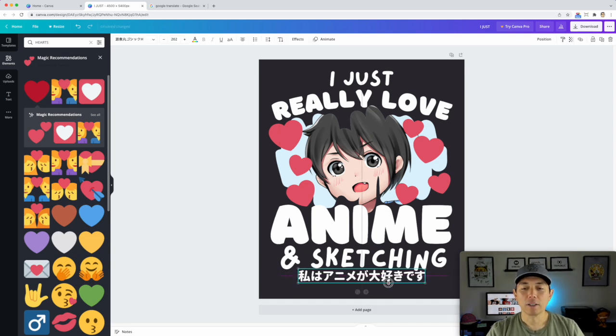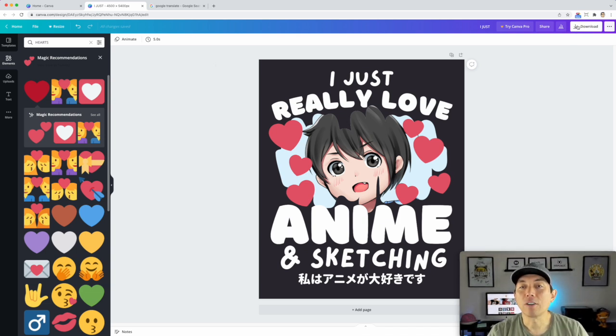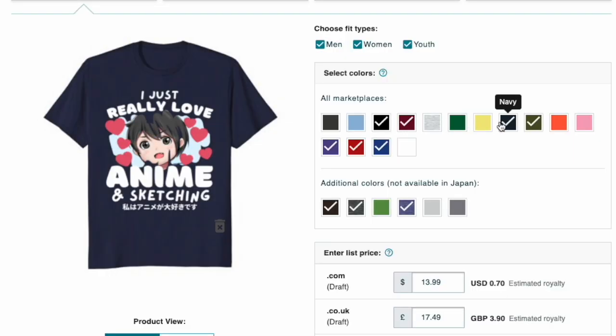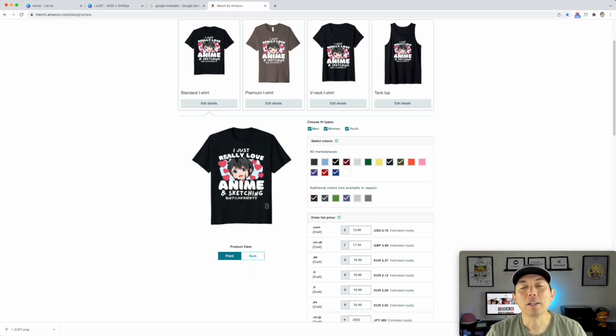So there's the whole design: 'I just really love anime and sketching,' with 'I love anime' in Japanese on the bottom. I'll download it, knock out the black background, and then upload it to Merch by Amazon. Here it is on the t-shirt — it looks great on navy, olive, red, dark heather, brown, and more.